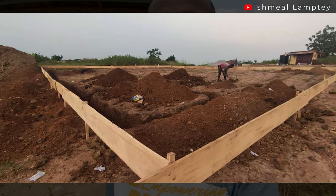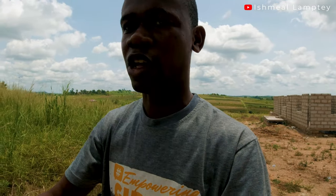When they were doing the profiling — which is when you do the boards around the section where the foundation is going to be and then do the marking — the artisans and masons I hired were very careful. They used blocks with some nails and did the marking with the aid of a square to get accurate alignment, so I didn't have to buy any additional materials for that.